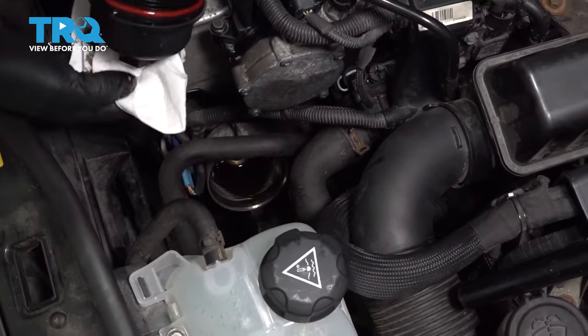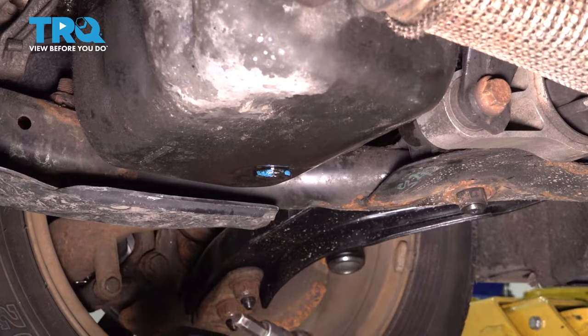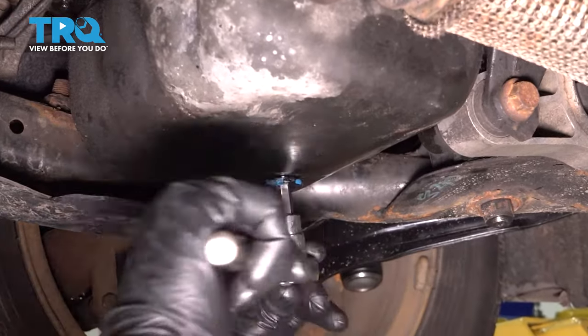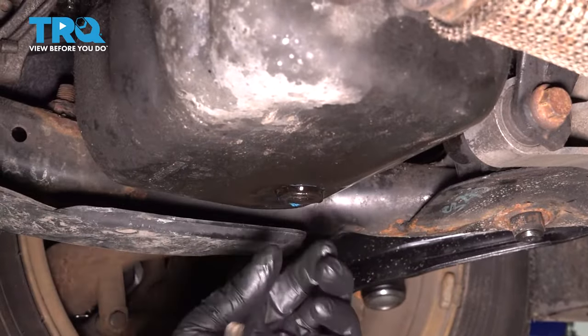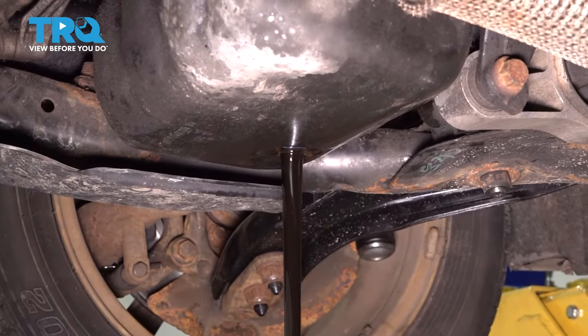Before we put the new filter on, we're gonna drain the oil. With a drain bucket underneath, you wanna use a hex bit — an 8-millimeter. Take the drain plug out and drain the oil.